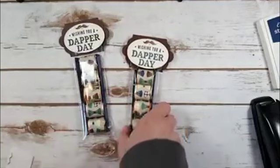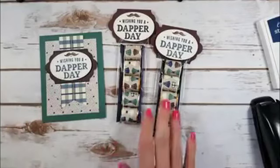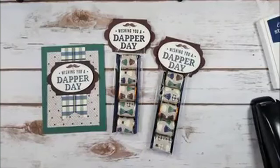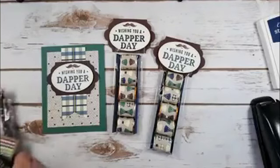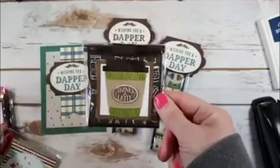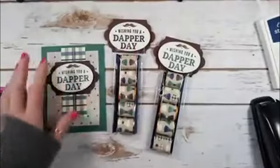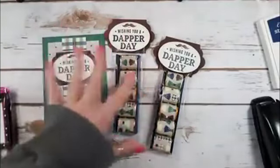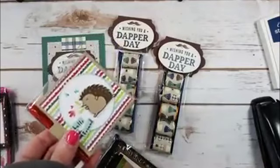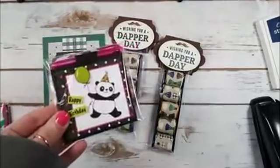There they are — wishing you a dapper day! There's our Night of Navy Dapper Day and our Dapper Denim Dapper Day. Now let me show you some other craft fair prep items. I'm making post-it notepads — I have the template and tutorial on the blog. I did a couple of different designs. I like to do a project and then make an inspired card to get extra mileage out of your supplies while you're in that creative groove.